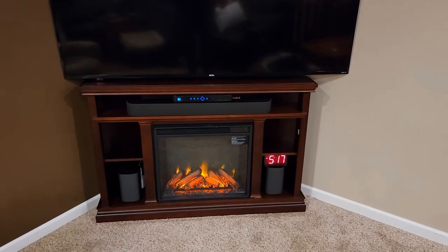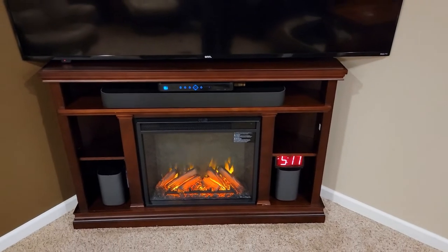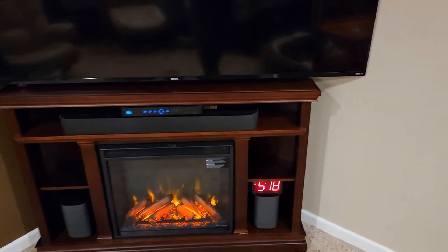We've got it all installed and it looks really nice. Getting all the cables back there was kind of a chore — that can be kind of tricky.